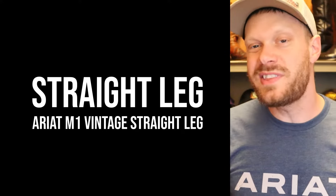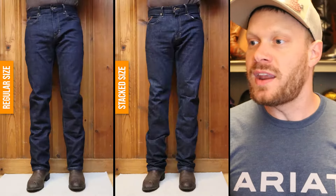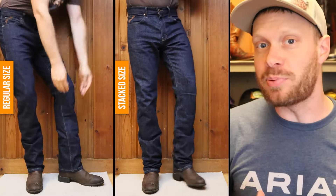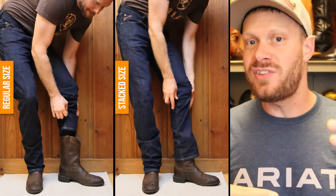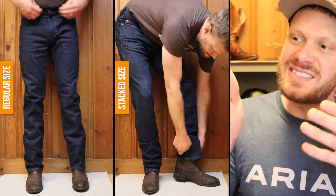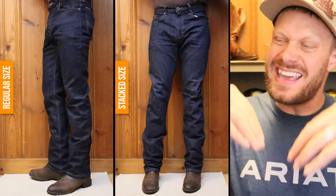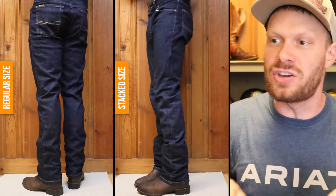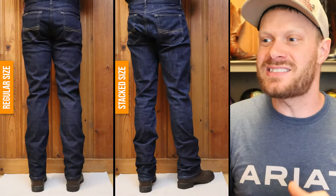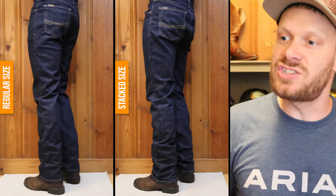Let's keep things going with a straight leg example — this is an Ariat M1. One of the problems I'll have when I try to stack straight leg jeans with shorter boots, say around 10 to 11 inches tall, whether round toe or square toe, is you get a bucket effect. You can see that here where the stack size is just sagging into the top of the boot and it doesn't look good at all. That's why I like to wear regular size straight leg jeans with ropers.